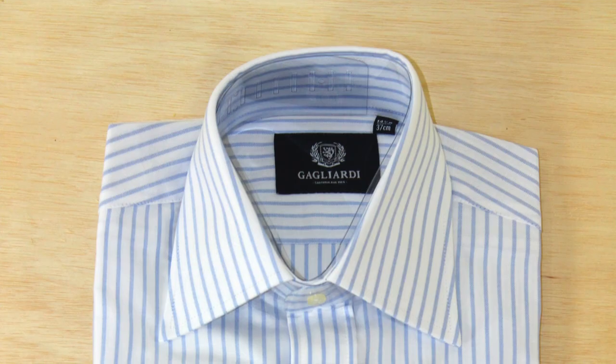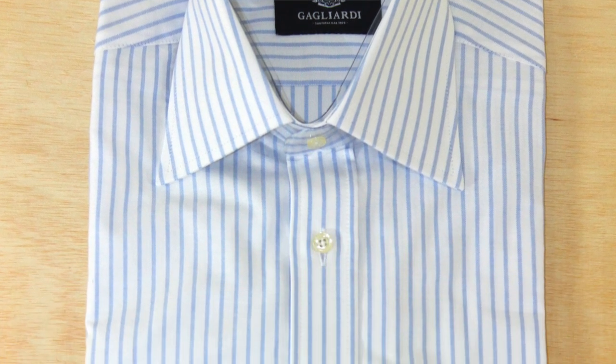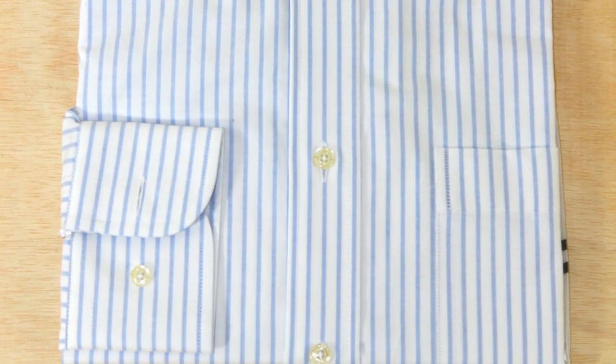Next, we have the spread. For these three shirts coming up, there are a lot of different terminologies people use, but I'm going to refer to them as spread, semi-spread, and widespread. So this is the spread — this collar points down a little bit more, it's not cut away. With this, you want to wear a tie knot that's a little bit thinner, nothing too thick, because the spacing is not wide enough for a big knot.